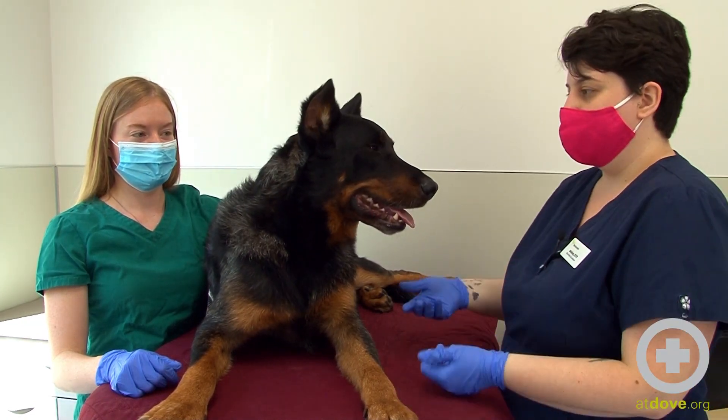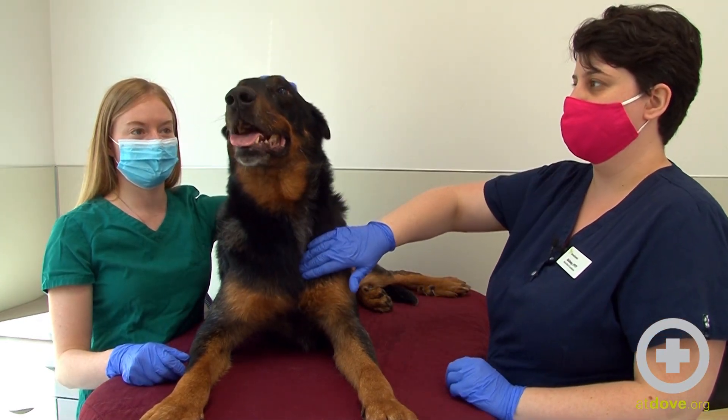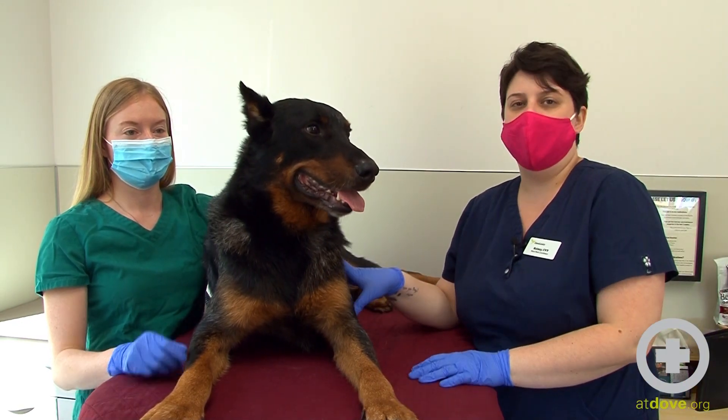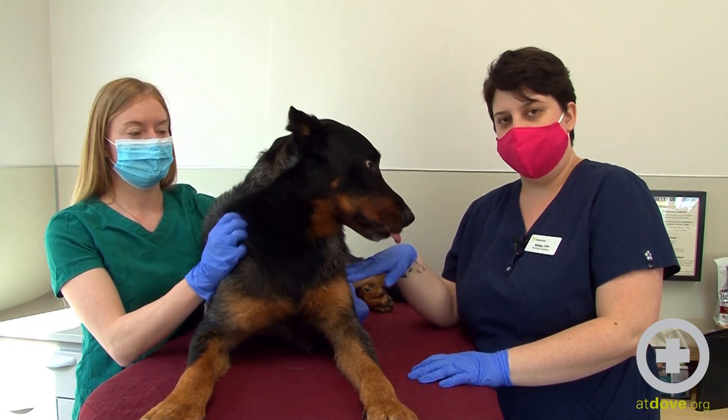Aegis is going to lay on his side in lateral recumbency with his legs towards me. I'm going to take the donation from his jugular vein today. He has already been examined by a doctor and we have checked his packed red blood cells to make sure that he is healthy enough to donate today. Once we get the clearance for that, we're good to go.